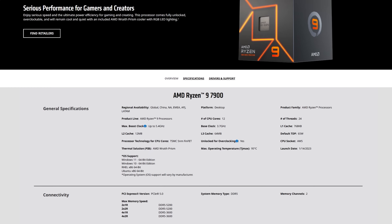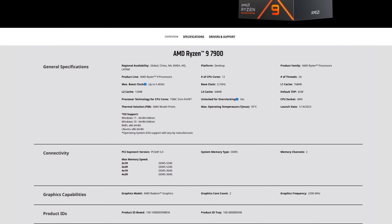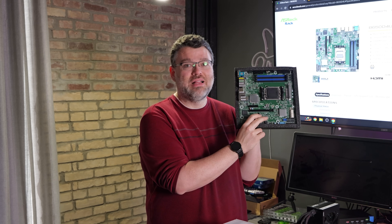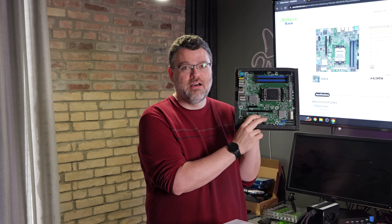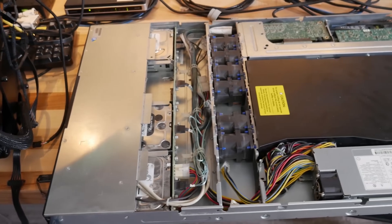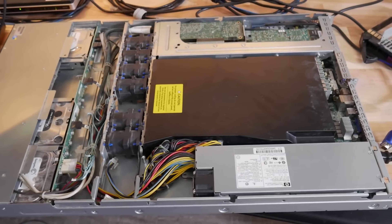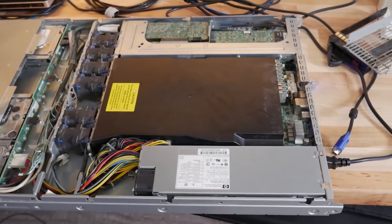We're going to take a look at this motherboard, but also places where you can use this as an upgrade path. We're going to use an AM5 7900, no X — that's the low power version. 12 cores on this platform will handily outperform a Xeon E5 2650 V2, which is a decade-old platform. Some of you are still running that. The chassis and power supplies have more longevity than the motherboard, so there's an opportunity there.